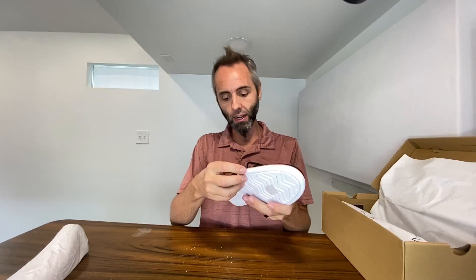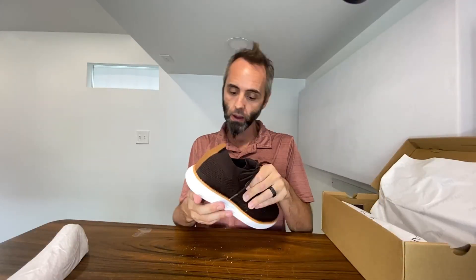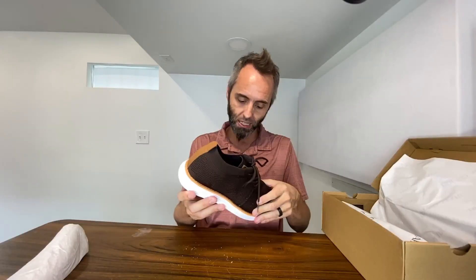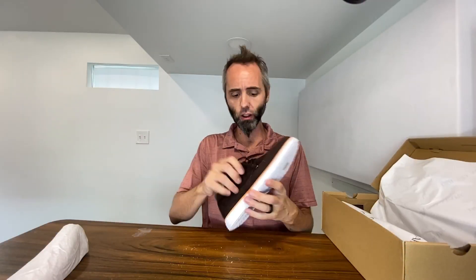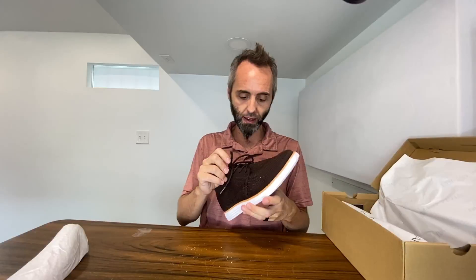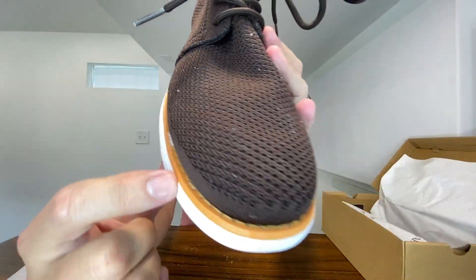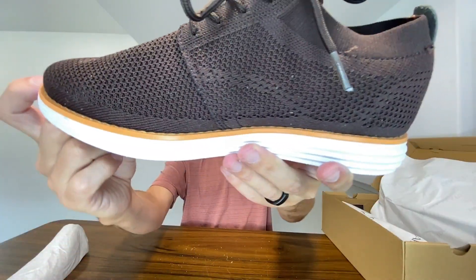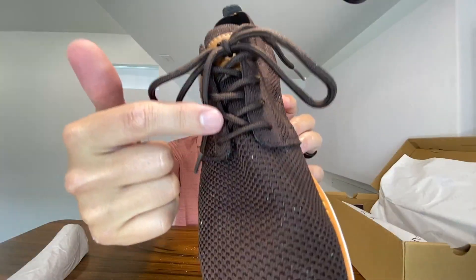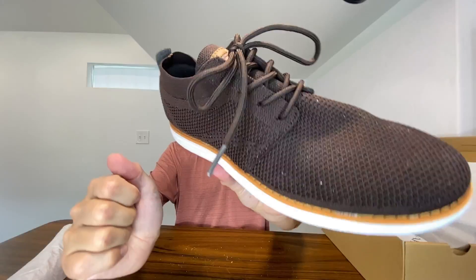As far as the quality of the craftsmanship, taking a look at the stitching all the way around — this looks nice and tight, everything looks neat. There's no little weird hairs sticking out or anything like that, looking like it's falling apart. Just to give you guys a close-up, you can see all of the stitching all the way around the shoe. Looks nice and clean, and right up here where the laces are, the stitching just looks very nice.